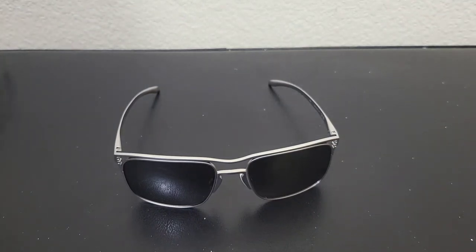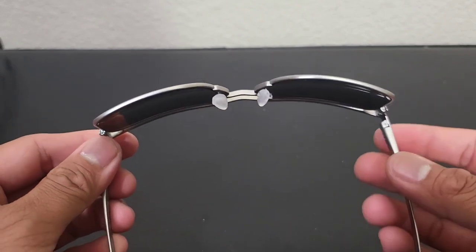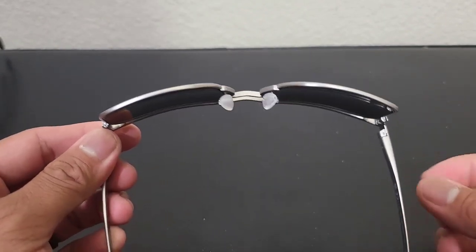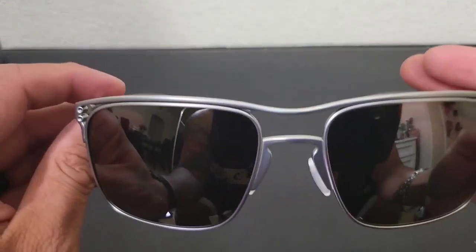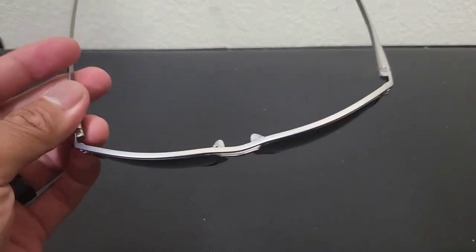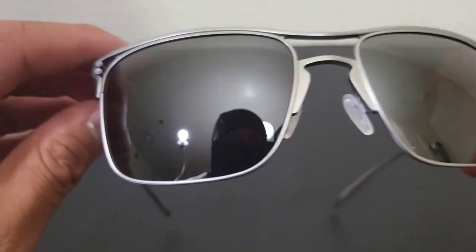I know we're supposed to be talking about the TI and I'm sorry for drifting, but when it comes to Oakley shades — and maybe everything in general — aren't you concerned about what you're buying and how they fit, especially if they're not available in stores? That's why I had to make that clear.